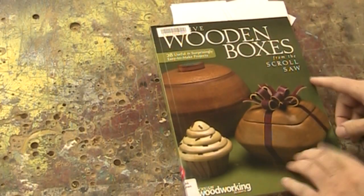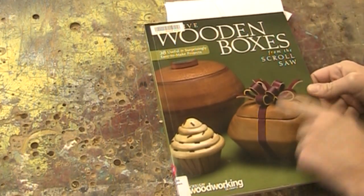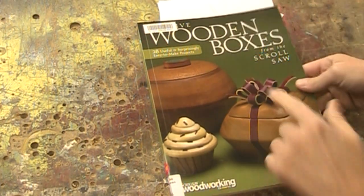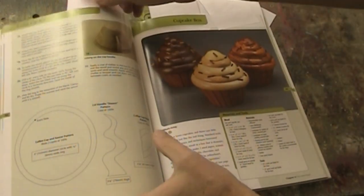Now for those of you who are really into using the scroll saw, this book is really intense. I think this is kind of high-level scroll saw work. Carol Rothman has put together this book. Look at these boxes — the cupcake boxes.